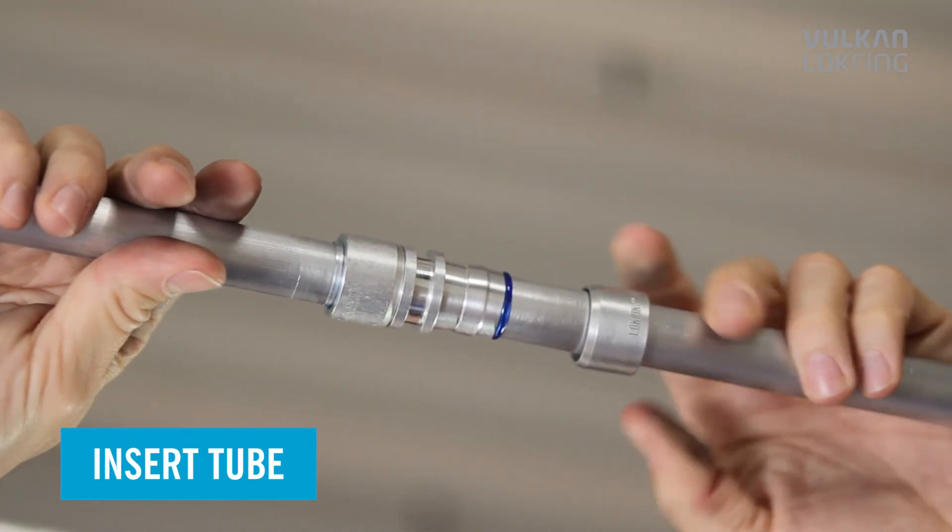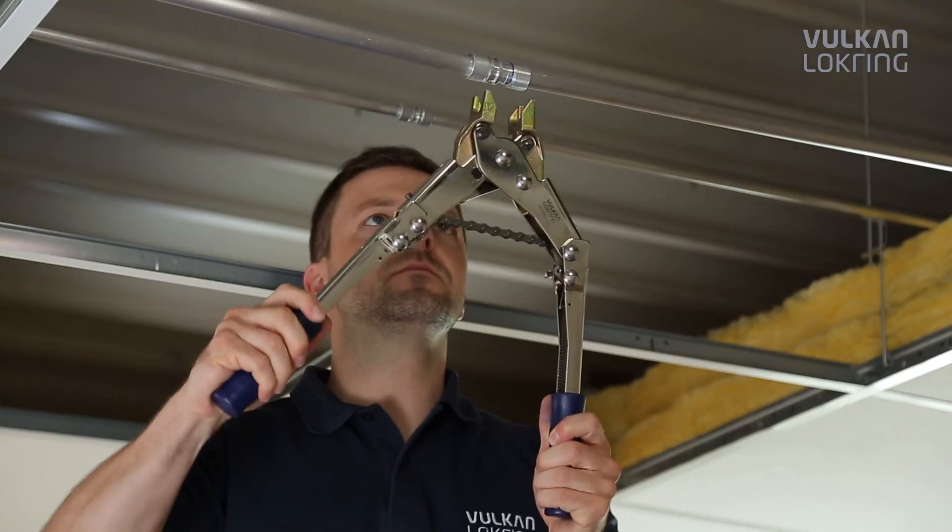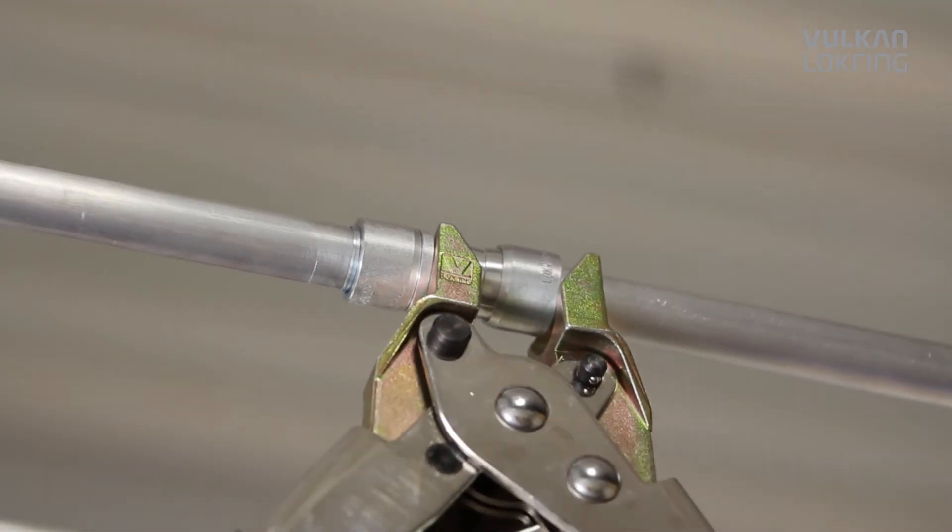Now, push the tube end all the way into the connector and press the lockring onto the connector using the hand assembly tool.